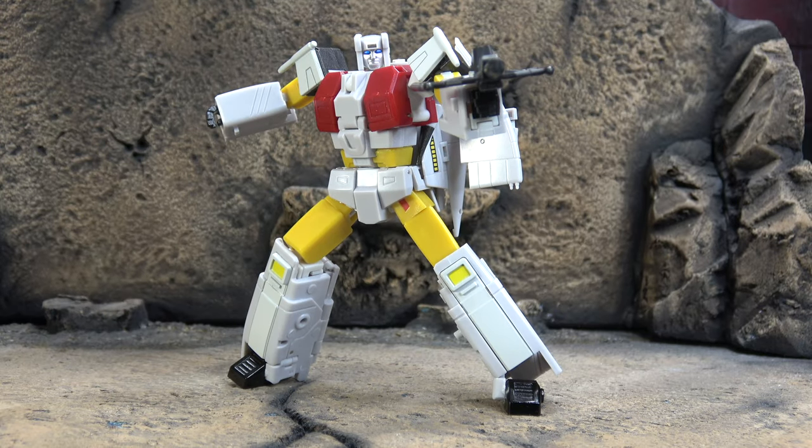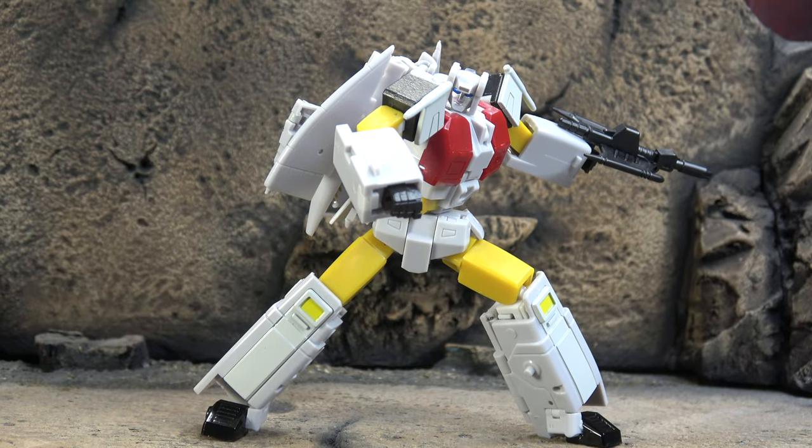Final thoughts — we'll start with the negatives. It's pretty much the exact same thing as all of them: it's hard to get a lot of stuff to stay where it's supposed to be. Hard to get the forearms to stay, hard to get the wrist to stay, hard to get most of the components of the backpack to stay, and jet mode too — sheesh. This one's just no exception. I also wish the gun pegged into the nose cone; it seems like it's supposed to and I'm not sure what went wrong there.